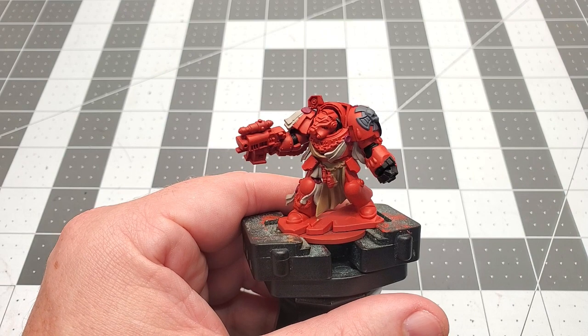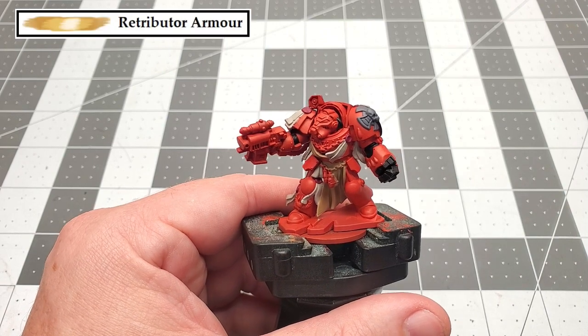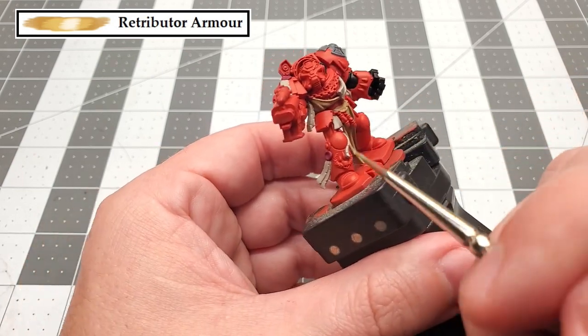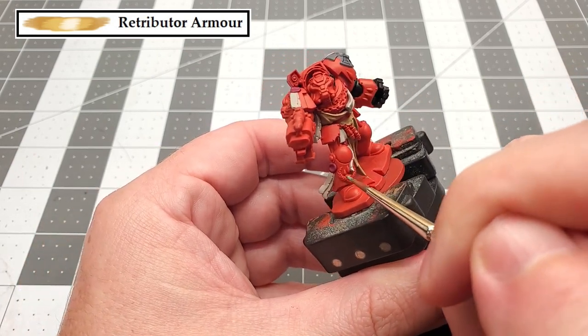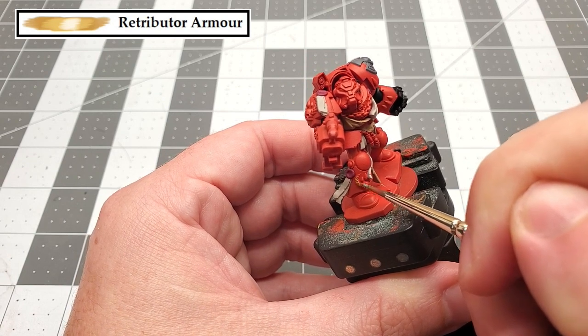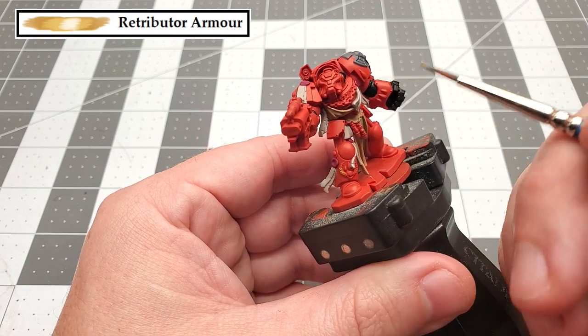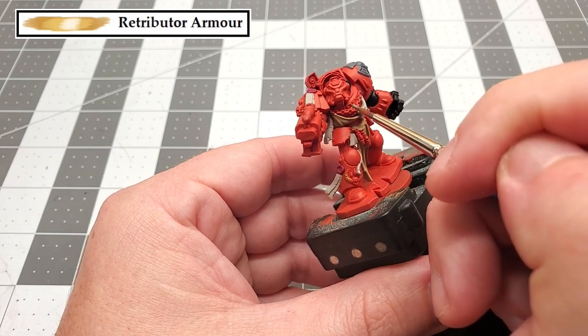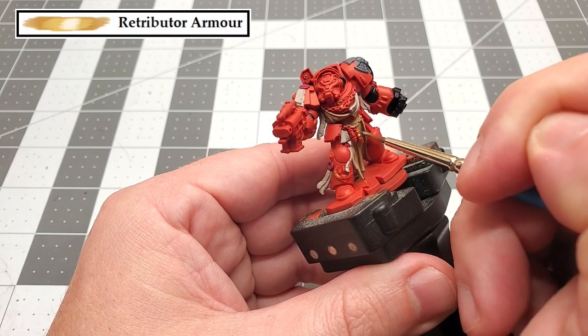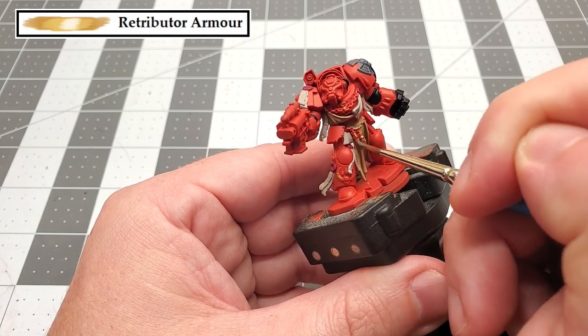The next color that we're going to be using is Retributor Armor. We're going to be using this to paint all the laurels that are around the armor, the Crux Terminatus icons on his chest and waist, as well as the bolter rounds that are also around his waist, in the magazine of the bolt gun, and on the casing of the bolter itself, as well as those skulls that are on the back of his armor.